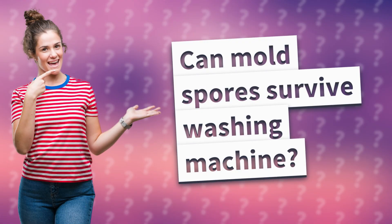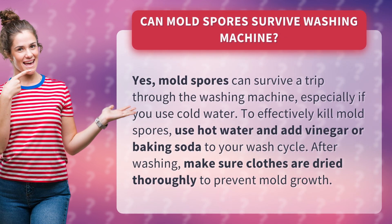Can mold spores survive washing machine? Yes, mold spores can survive a trip through the washing machine, especially if you use cold water.